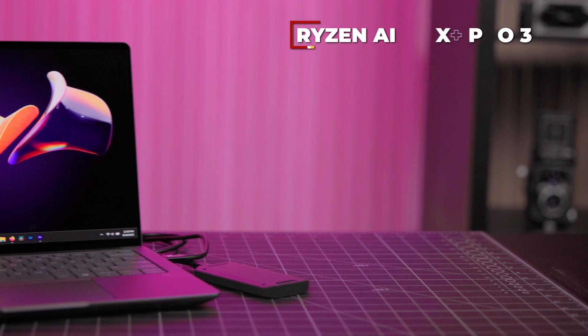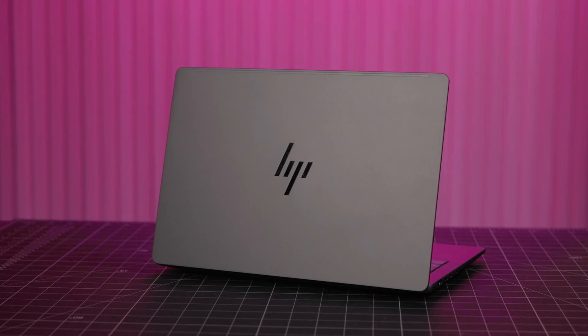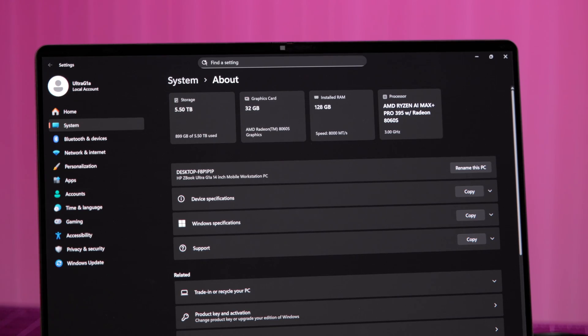Let's quickly talk about what's powering the ZBook Ultra G1A. Inside is AMD's latest processor, the Ryzen AI Max Plus Pro 395, a 16-core 32-thread CPU designed to tackle any AI tasks. As for the GPU, we have an integrated Radeon 8060s with 32 gigabytes of VRAM, which is incredible for a laptop of this size and means it can handle a lot of graphically intensive work. The system is flushed with memory, coming in at a whopping 128 gigabytes of RAM.